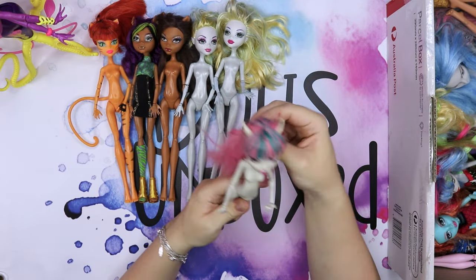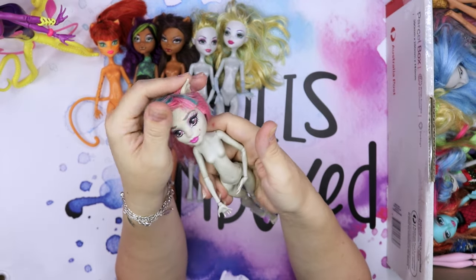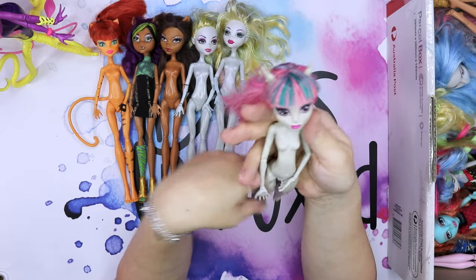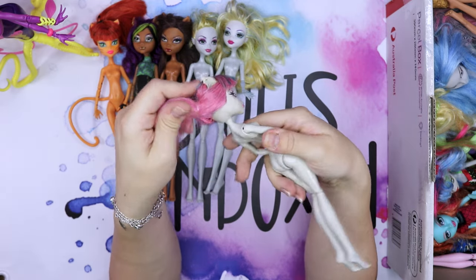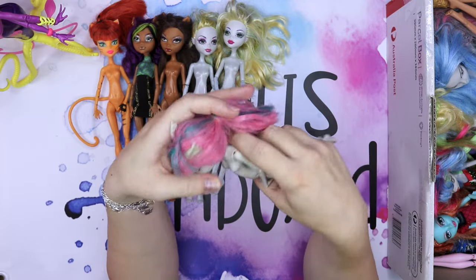A Rochelle doll — she is so pretty. Look at her face, so pretty. I actually like her stone skin. If I ever do a makeover for this doll, I might actually keep her skin like this because it's really pretty — maybe some shading with some dark grey. Let me know what you think.